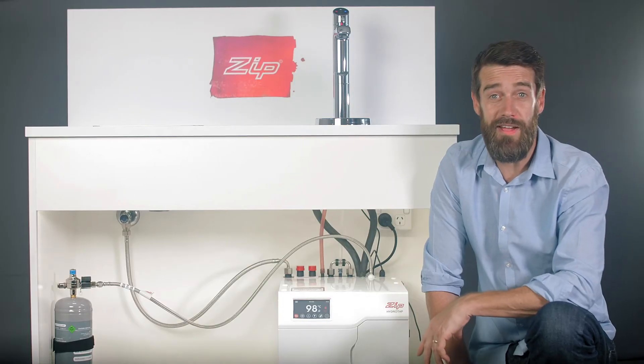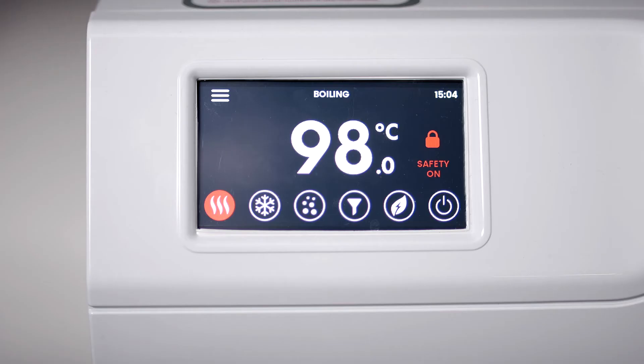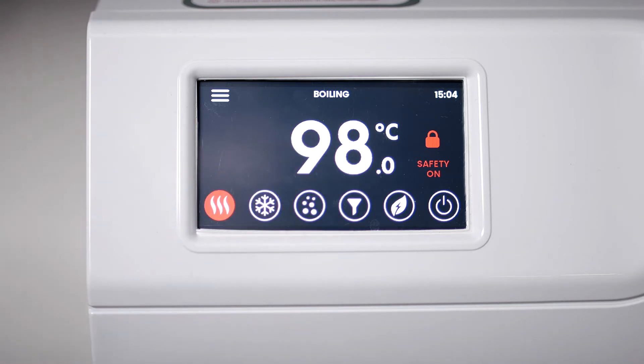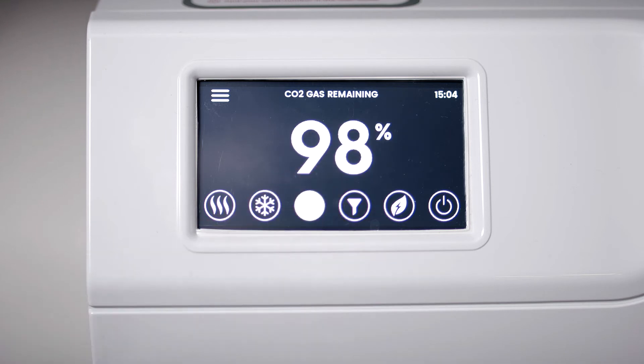The new interactive user interface makes it simple to personalise and customise your HydroTap settings. This is the home screen of the LCD, which indicates the set temperature of the boiling water. You can press the snowflake symbol to see the chilled water set temperature and the bubble symbol to see the percentage of CO2 gas left in your bottle.